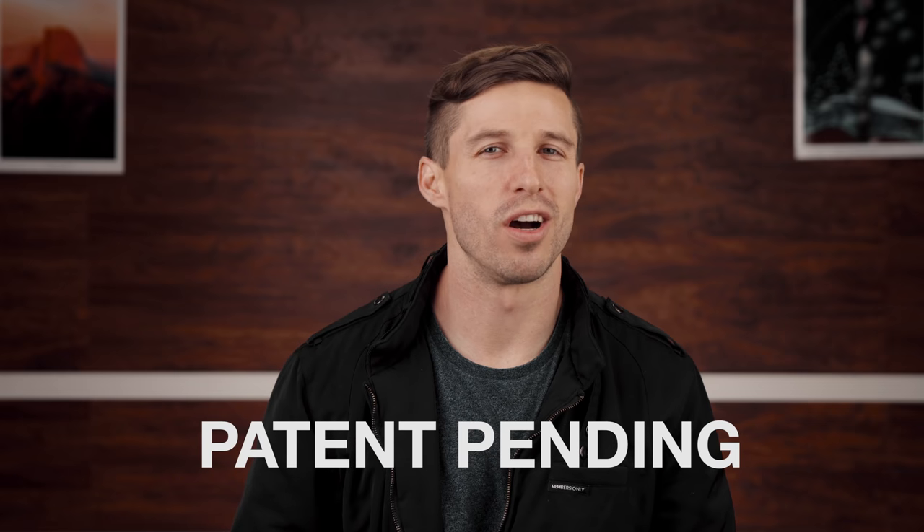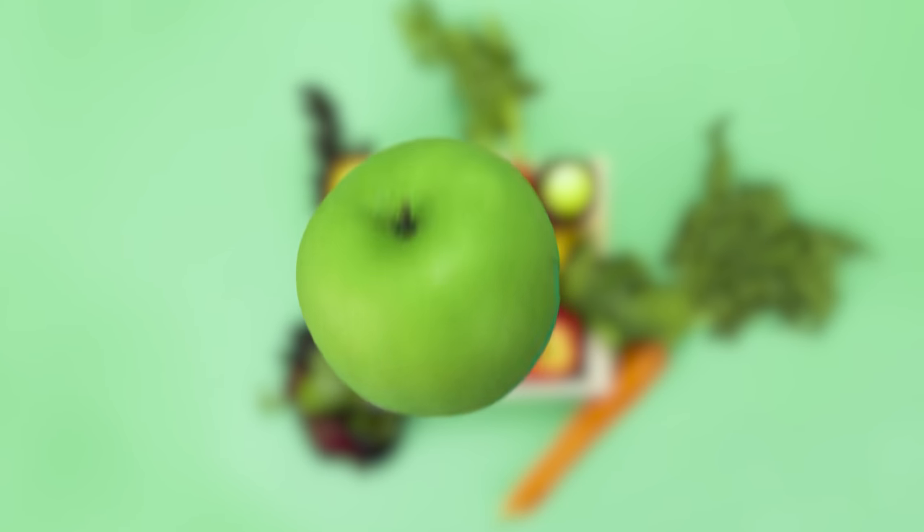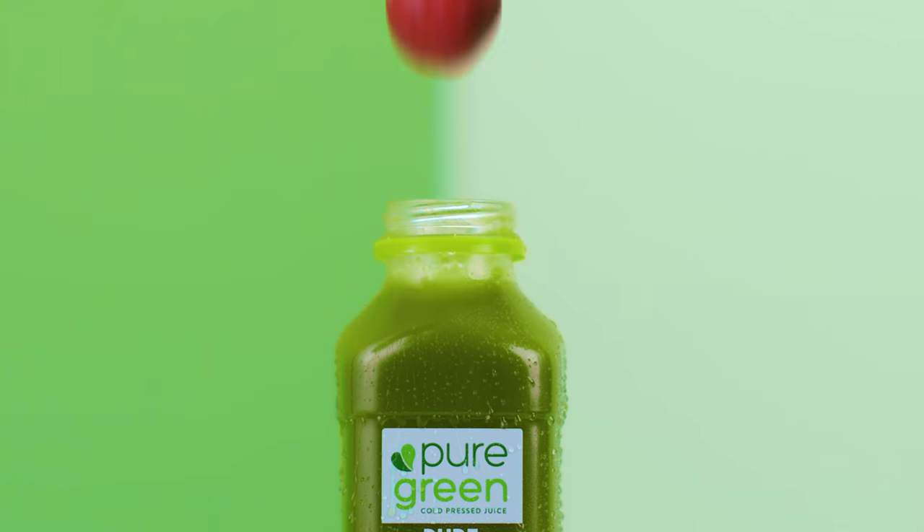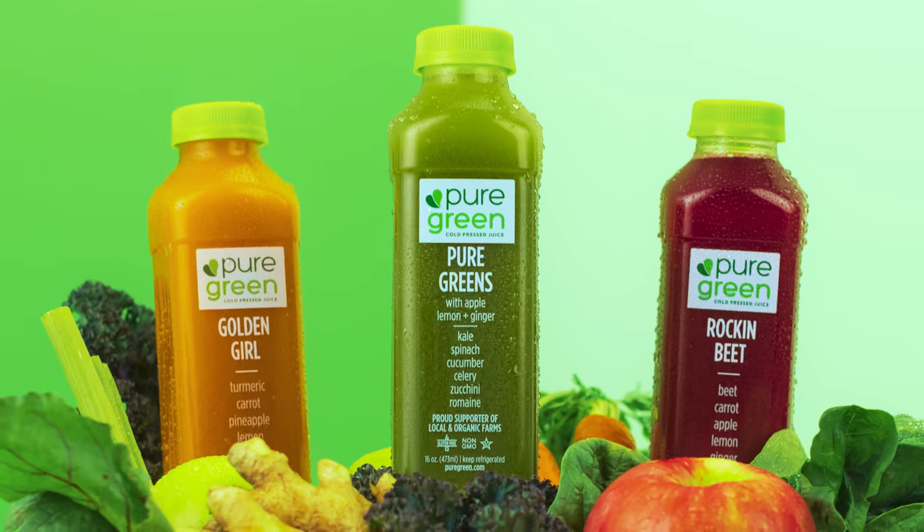I was sitting on this super unique concept for a while. I wanted to take an ingredient and have it flipping through the air and landing in the product. The problem was I just never had the right client — then came along Pure Green Cold Pressed Juice. They reached out to me to create a short 15-second ad that would grab people's attention. I realized their product was perfect to showcase how many different fruits are pressed into each bottle using this idea.